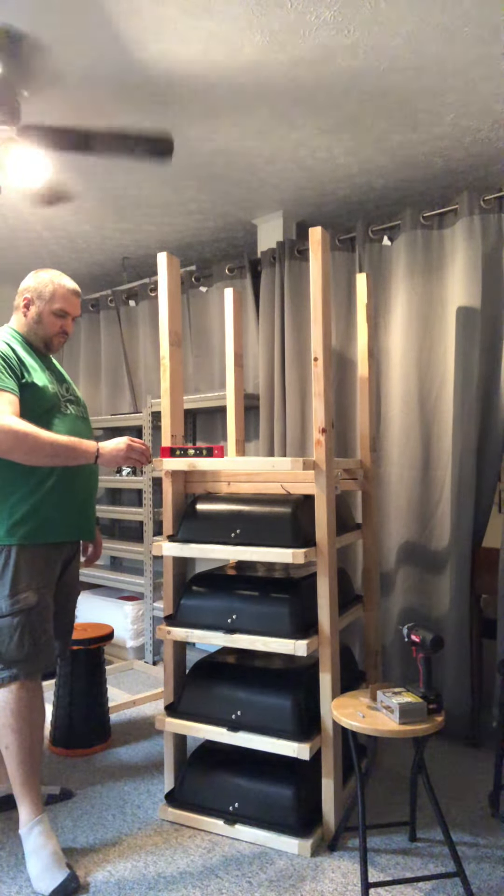I haven't put the slides on because I wasn't going to do that until later, so I'm just putting the tubs on each one, and then I'll figure out where I'm going to put my slides after I get done doing this. So I'm going to put this one together, and then I'll show you putting the last one together, and then I'm going to figure out how I'm going to do the slides, and then I'll record doing that after I figure it out.